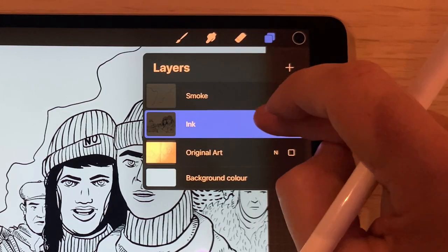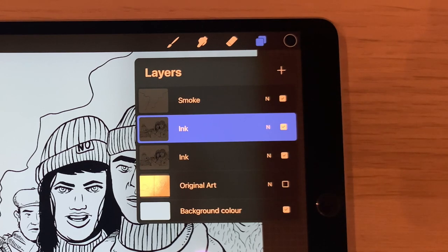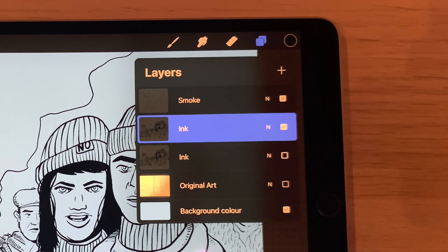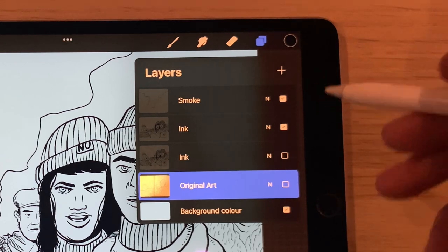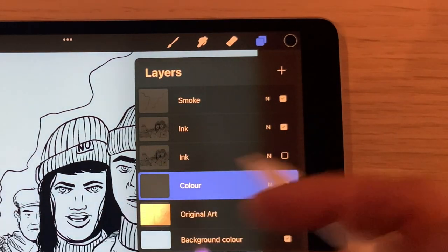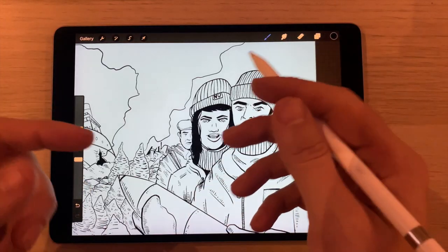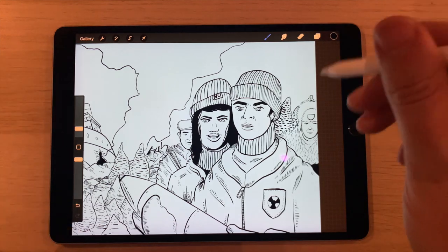I'm going to make a duplicate of my ink layer — always duplicate your ink layer, because just in case you mess it up majorly and can't go back, it's always good to have a backup. Leave that unchecked and keep it at the base. Now I'll click down on any layer below the ink and press plus, calling this layer 'color'. Sometimes when an illustration has a lot going on with characters and background, I'll do two layers: one called 'background color' and one called 'character color'.